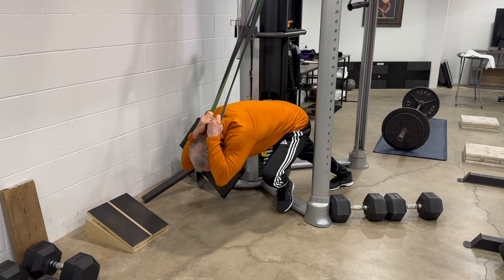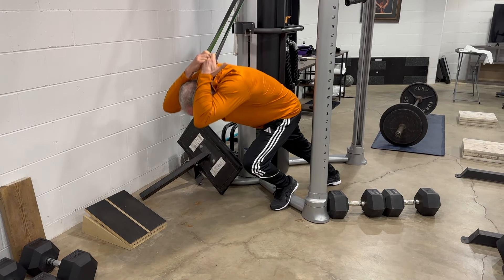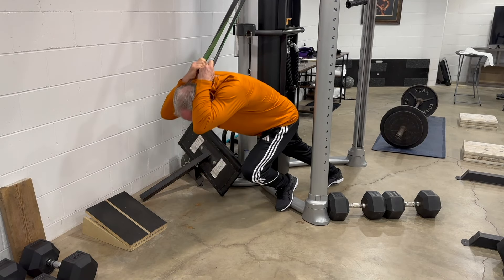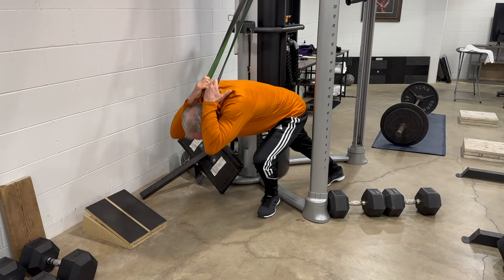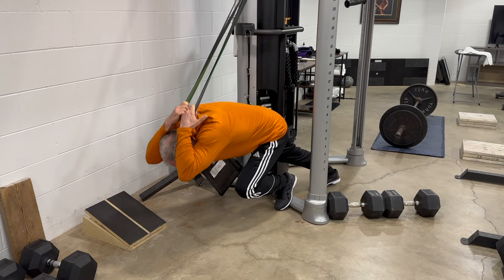If you're going to use a lot of resistance, I recommend that rather than using one heavy band, you use two, three, or even four bands together. If you were to use a single band and it were to snap, you could really hurt yourself. I use either three or four bands together — it is unlikely that all of them would snap at once.